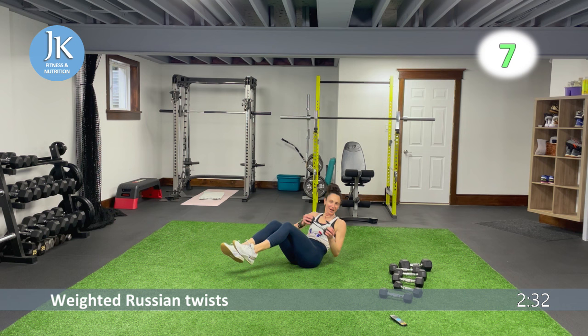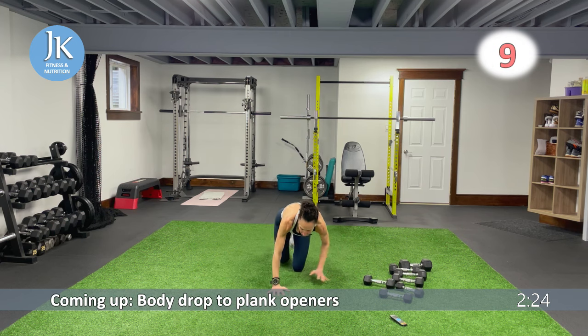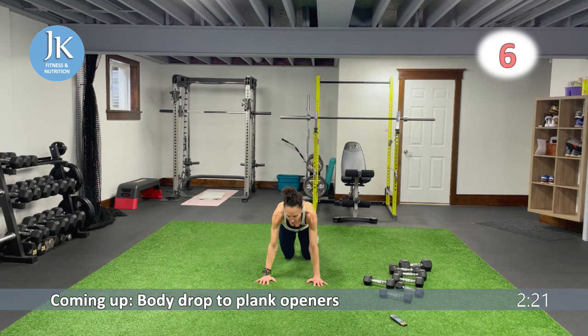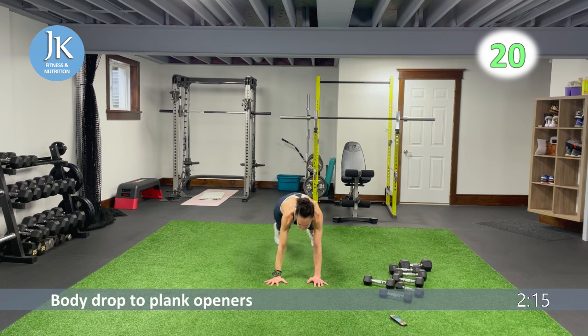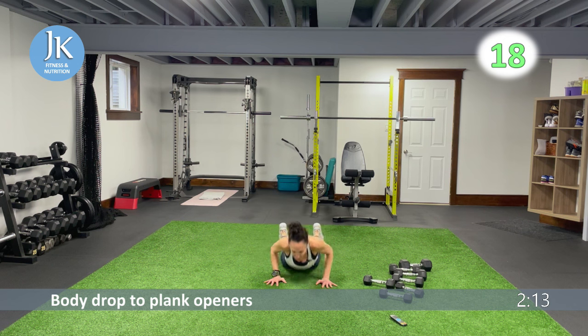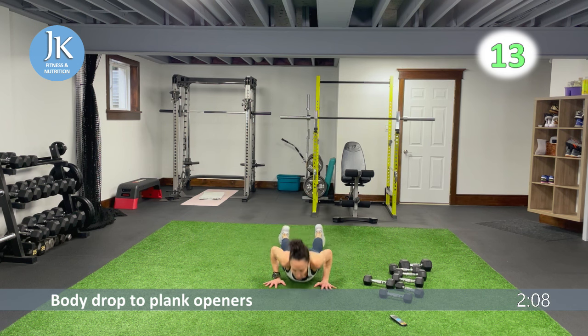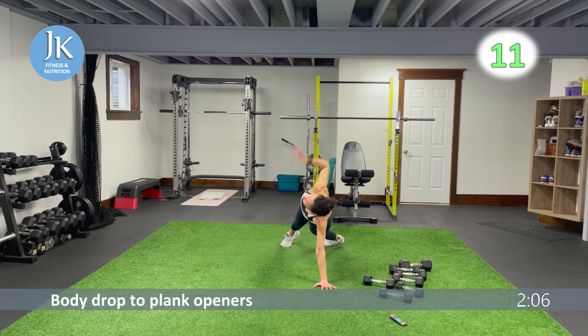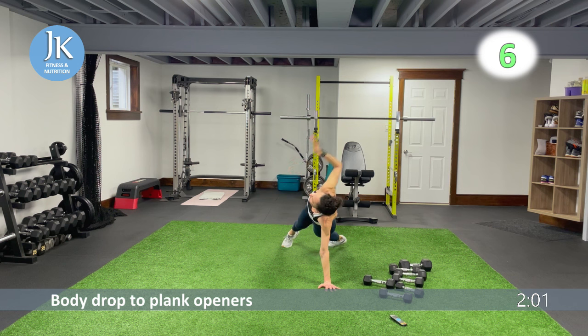Plank position on the ground — arms tucked in, pushing through the palms of our hands. Four left — push yourself up, pivot and turn for one, two. These are a great core exercise too. Every time we're in plank position, be mindful and engage that core — we are working it. All the way down, five more seconds.